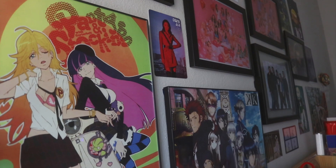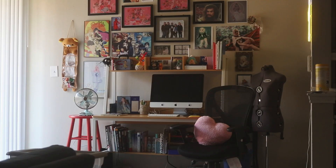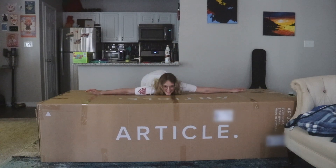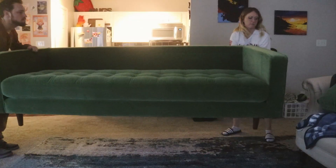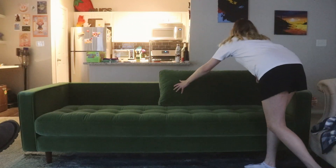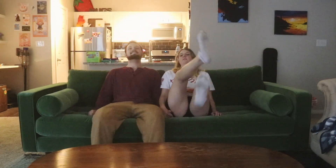Out with the old, in with the new. Goodbye skies of gray, hello skies of blue. While I won't be taking a relaxing dip in a pool or spa, in this video I am in need of a refresh. Lately my space has been feeling uninspiring and I'm ready for a change. So after many months of collecting pieces I'm finally ready to redecorate my studio space.